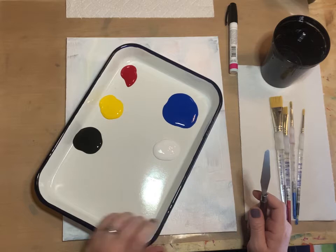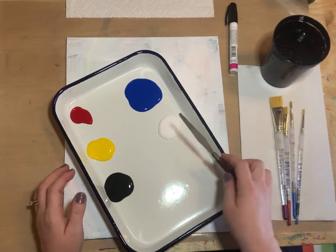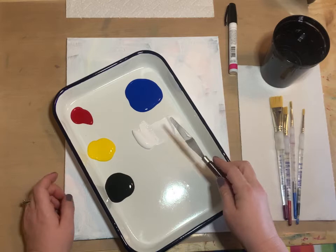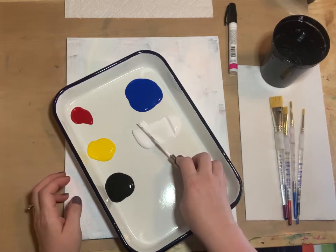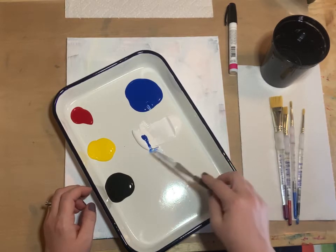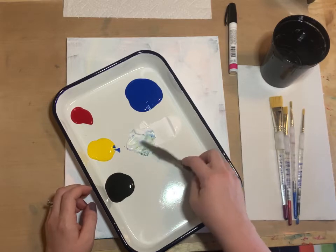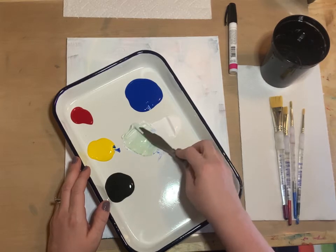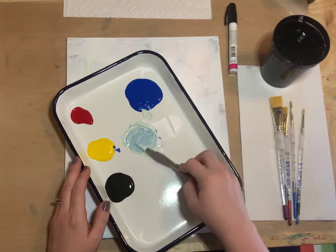The first thing we're going to do is mix some colors. This has a turquoise background, so I'm going to take some white paint — a decent amount because we're covering the whole background — then add a little dot of blue and a little bit of yellow. Start blending that together. If it looks too green, just add a little more blue. We're looking for a sky blue color.